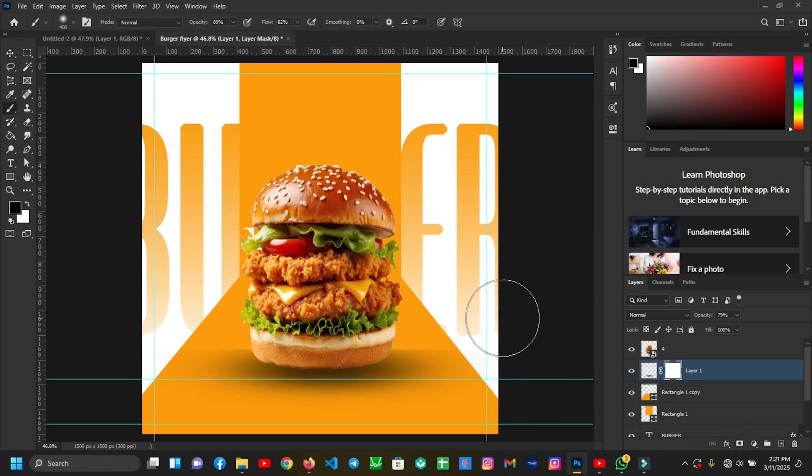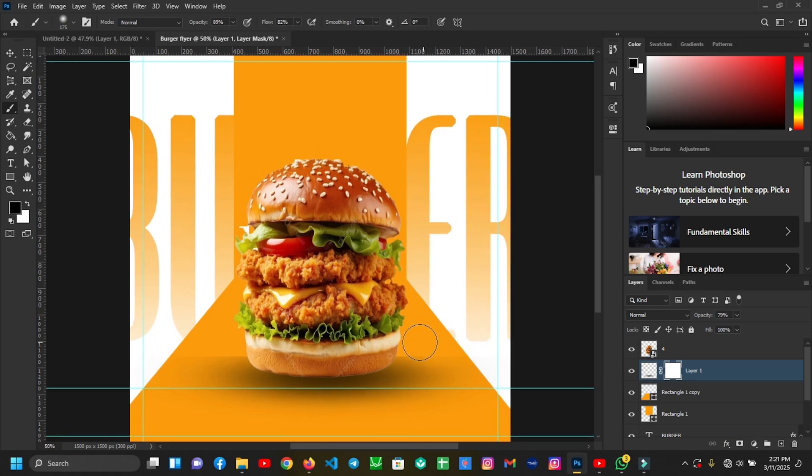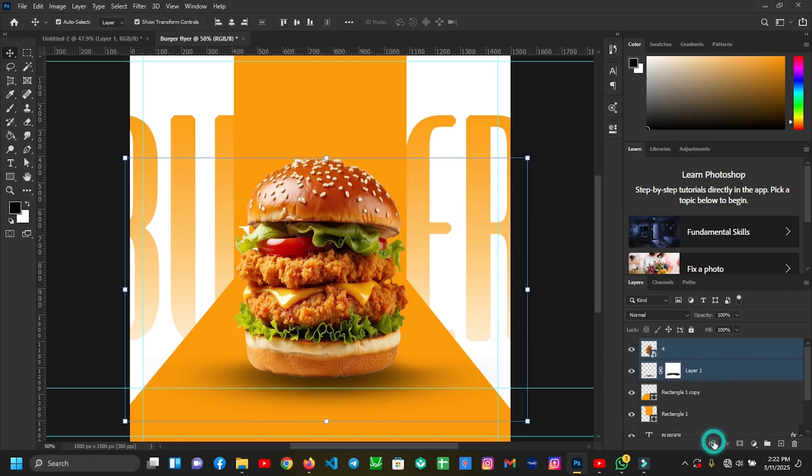Then I'll add a layer mask to it. I'll grab my Brush Tool, set the foreground to black, and delete some portions. Then I'll link these two layers.